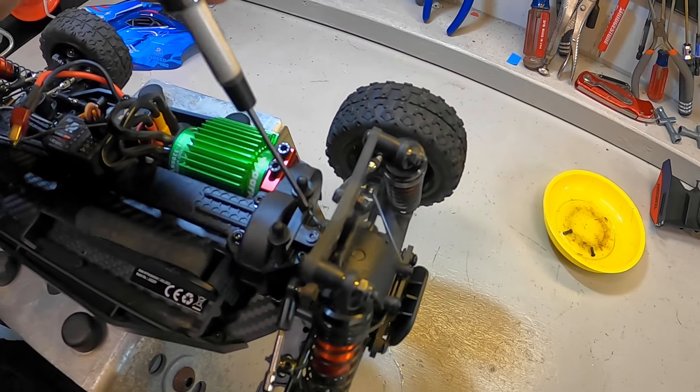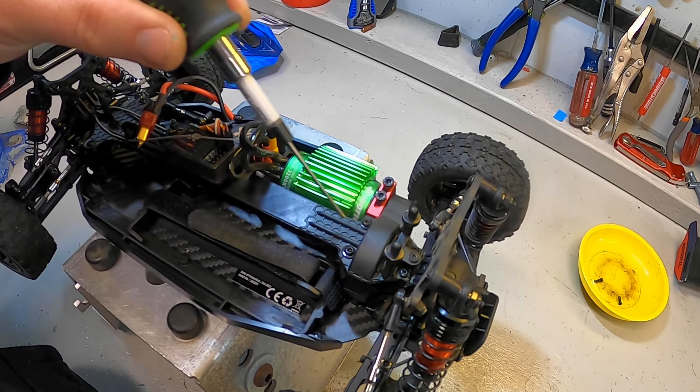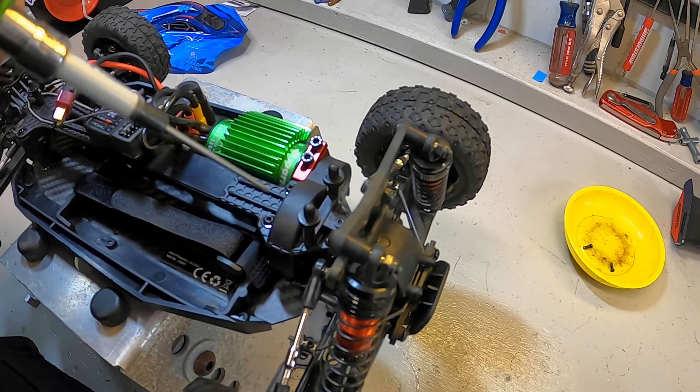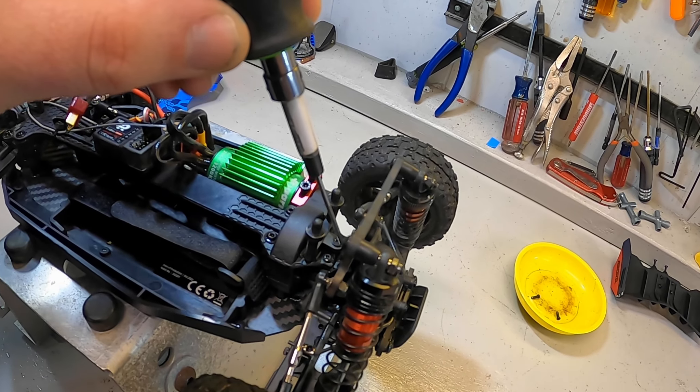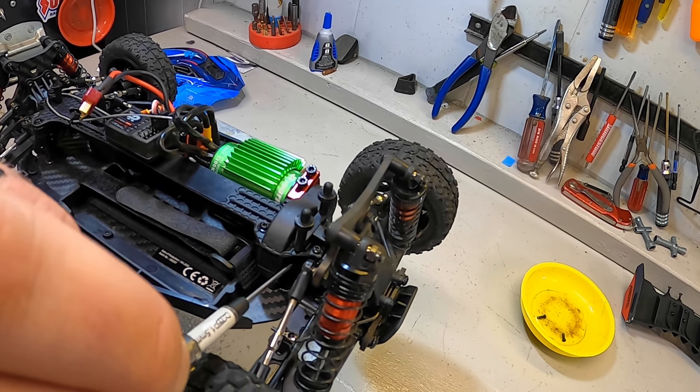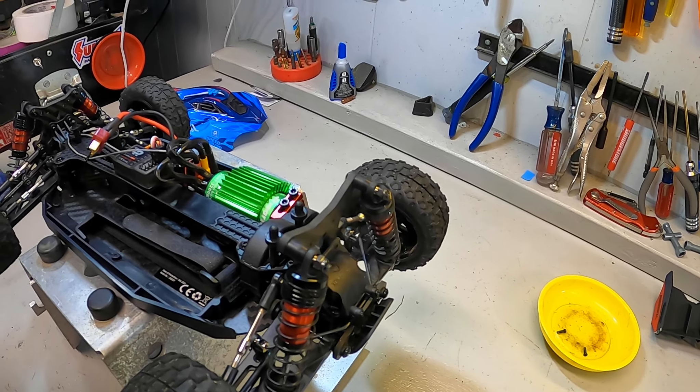I went ahead and took the wing itself all the way off because that will make it a lot easier to show you the other screws I need to get to. So we're going to start with both of these sway bar mount screws — they go into the top diff case and we're going to have to get those out.